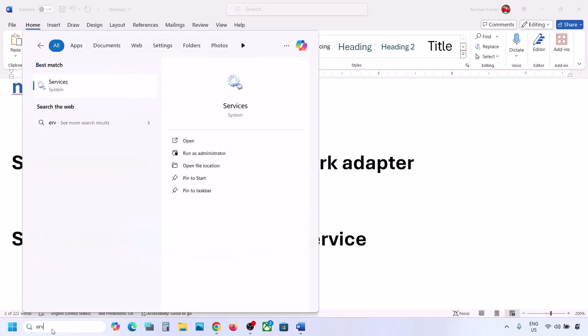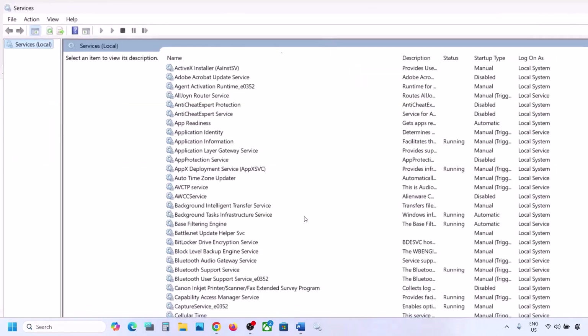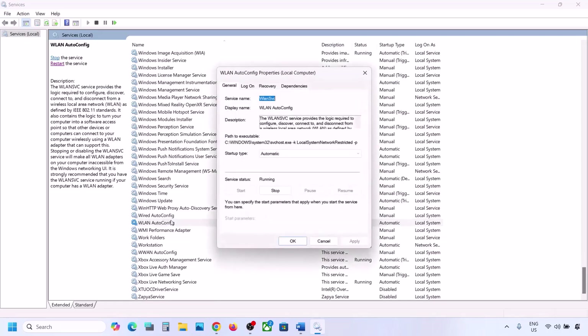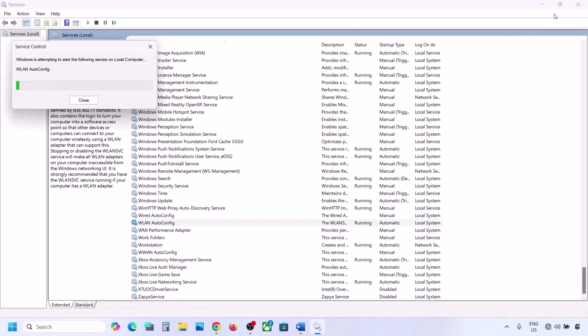If still not working, start the WLAN AutoConfig service. Type Services in the Windows search box and click on Services. In the list, find WLAN AutoConfig and double-click it. Set the startup type to Automatic, click Apply, then click Start if it's highlighted. Click OK, then right-click WLAN AutoConfig again and click Restart. Connect to your network and check.